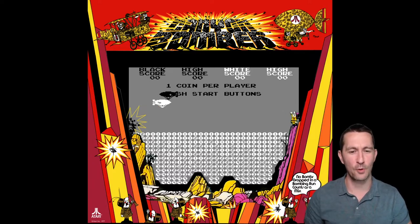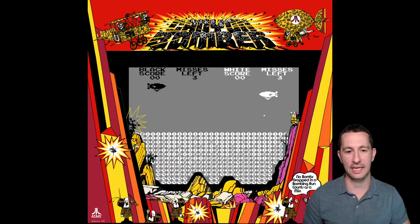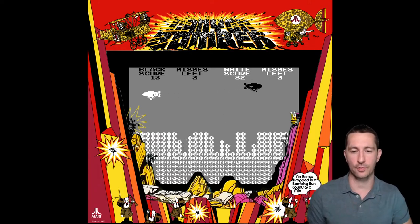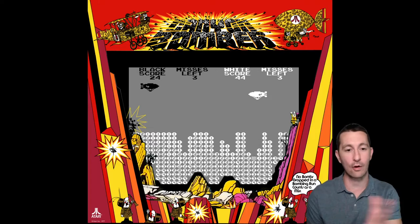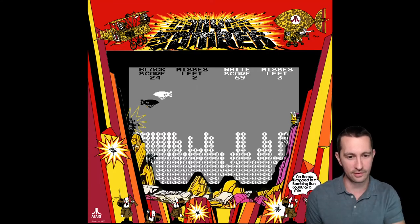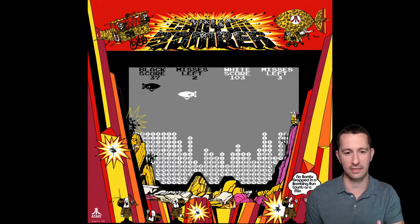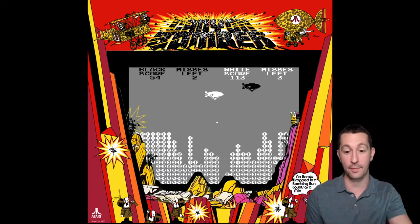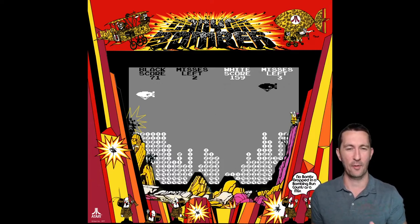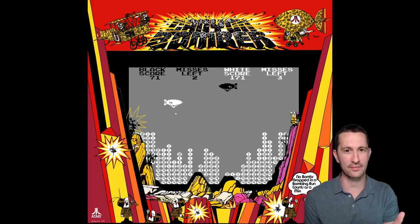Let's put a coin in — ta-ching. One coin per player, go ahead and push start. So it looks like I am the black player. The white player looks like the computer player and I'm controlling the black blimp, but I'm not controlling how it moves. I only have one button on the control panel, so all I'm doing is deciding when to let the bomb go — then it falls and I get points. I'm trying to get the most points by timing it right. It looks like the computer is killing me though; I'm not paying attention as well. You just have to time it and push the button and it drops down.